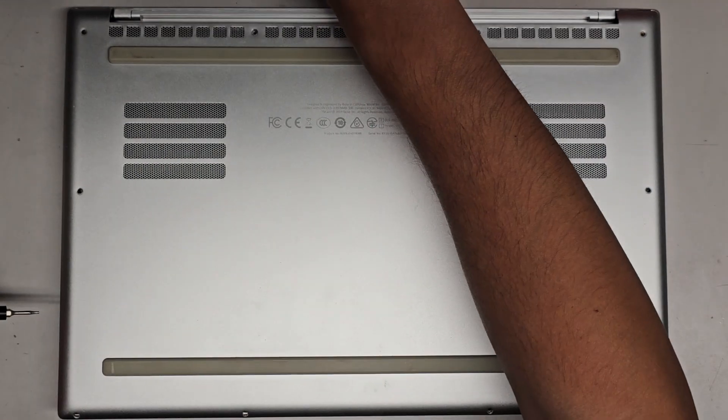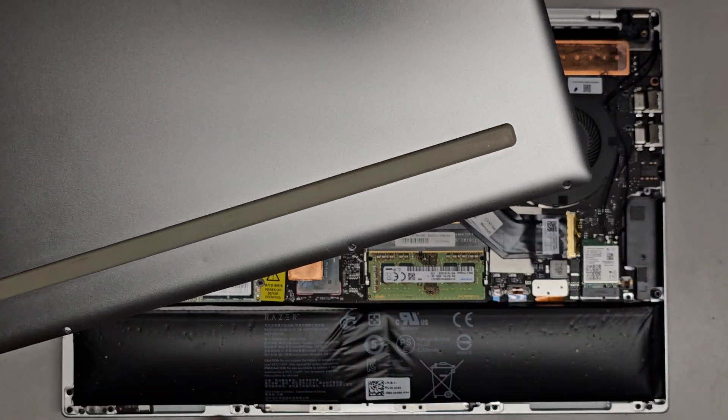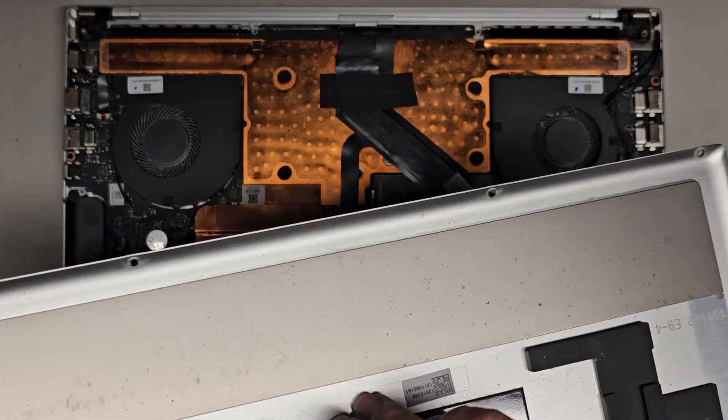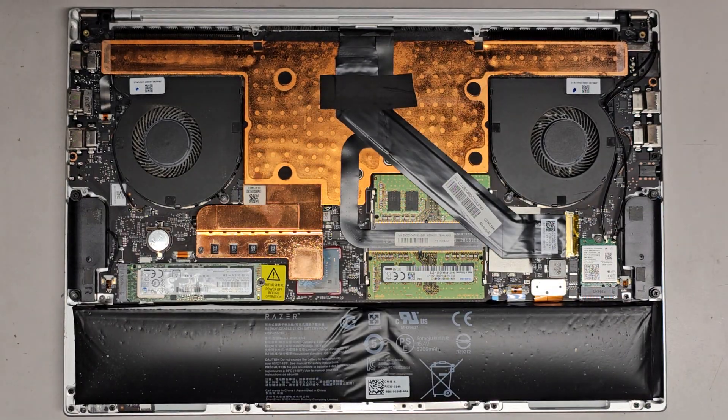Let's go ahead and continue removing all these screws. I moved four down here because the battery was so inflated that when I first opened it to check the battery model, I didn't want to try and smush the case back on. So I'm going to remove these screws as well.